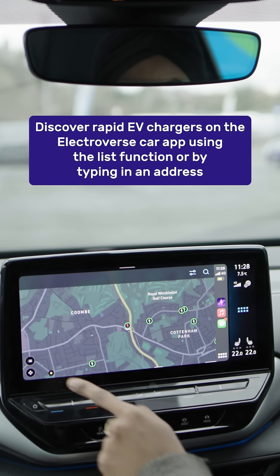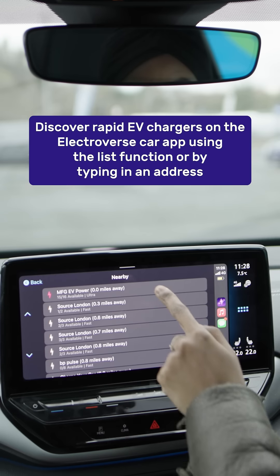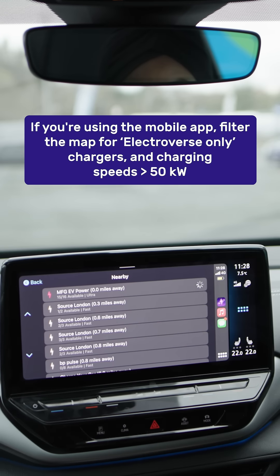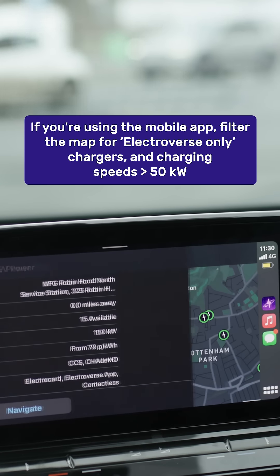Discover rapid EV chargers using the Electroverse app by searching the list function or typing in an address. If you're using the mobile app, filter for Electroverse only and charging speeds greater than 50 kW.